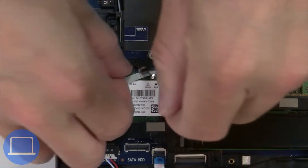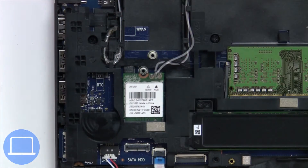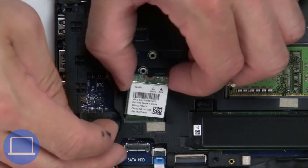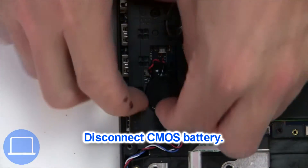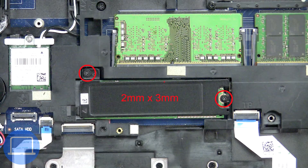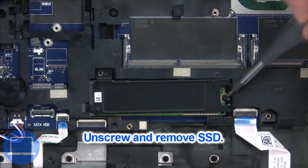Then unscrew and disconnect the wireless card. Next, unplug and remove the CMOS battery. Now unscrew the solid state drive.